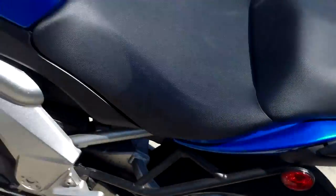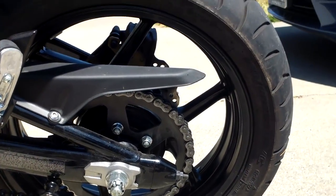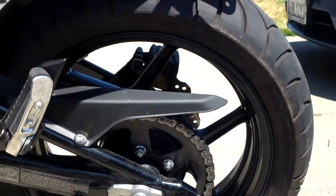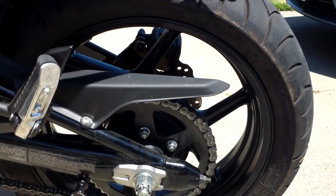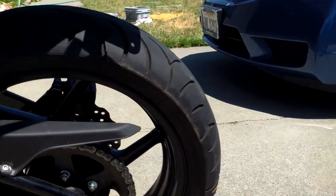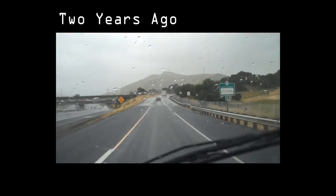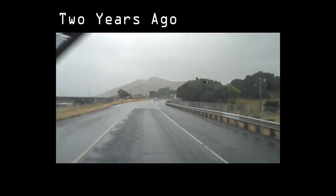Looks better than it did before. And here's mine with the black sprocket — looks better than it did before. That's the best kind of thing, where both parties involved benefit. It may not be the best day to go riding though; it's kind of raining.